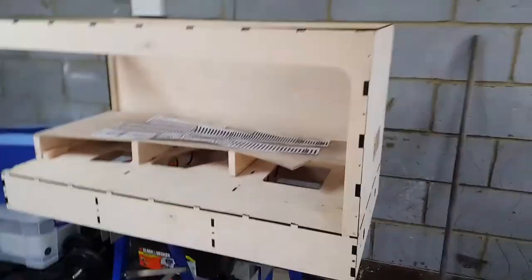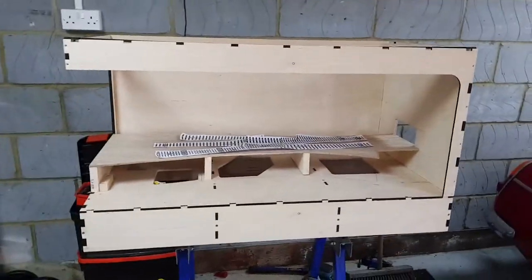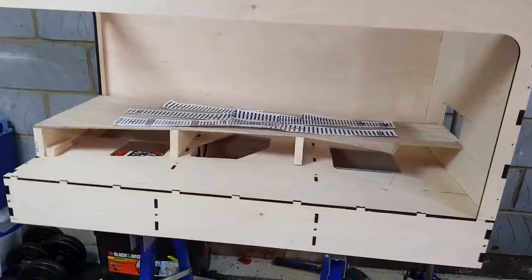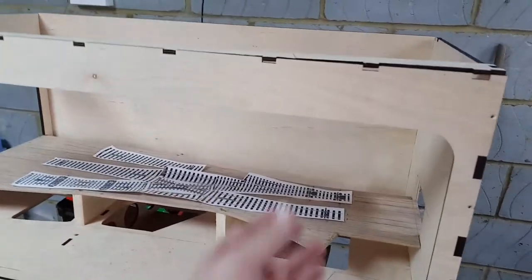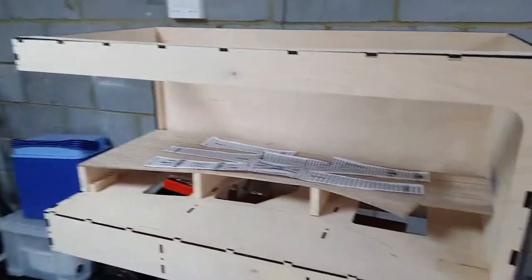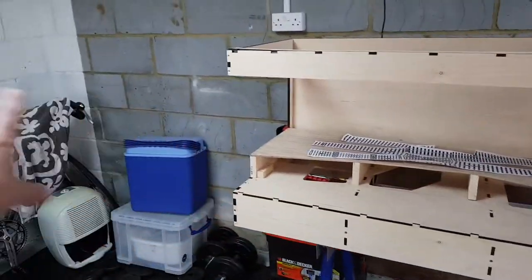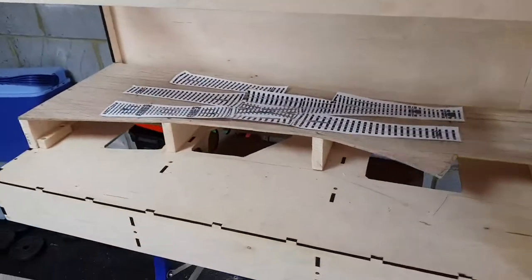Welcome to Arrows of Indecision. This is day two of the layout build. You can see here I've mostly finished the structural work on this module. This fascia and this lid here are just attached to give you an idea of what it will look like. This is the right-hand board, so there will be a left-hand board over here, and as you can see this is the station throat.